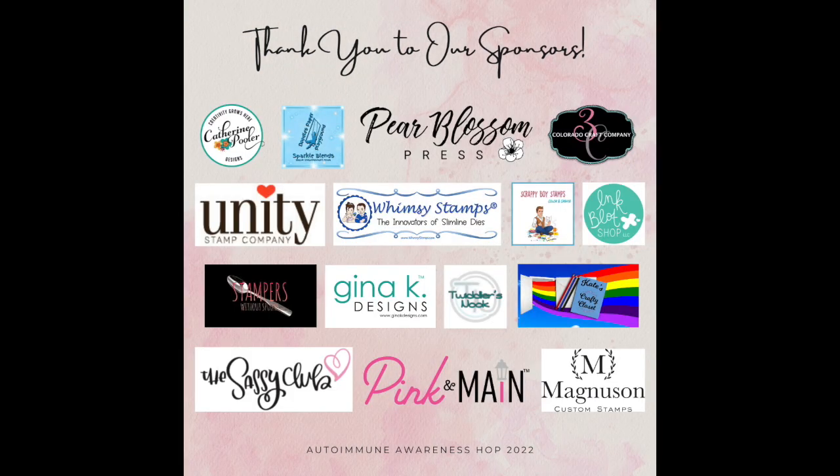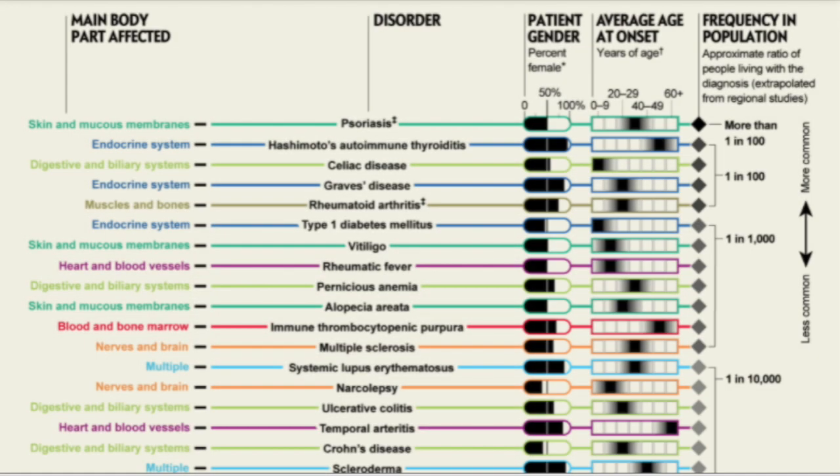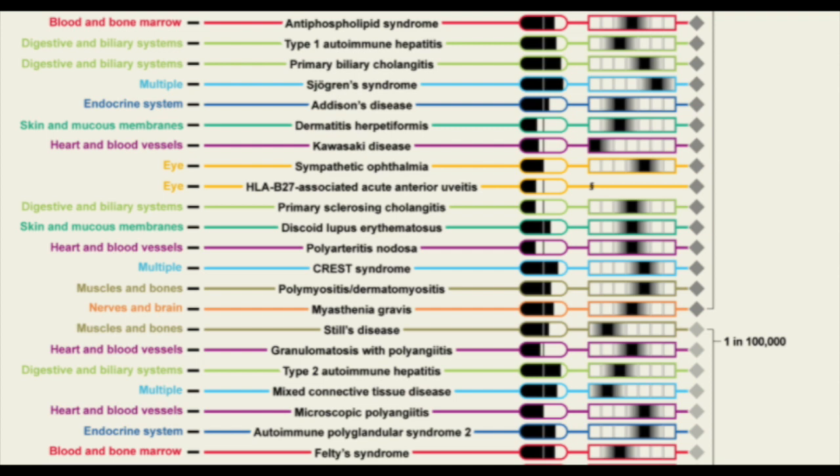This is also going to be taking place on Instagram so make sure you visit us on that platform as well. You must be subscribed to her channel in order to win. Did you know there are over a hundred autoimmune diseases and that they attack women more than men?